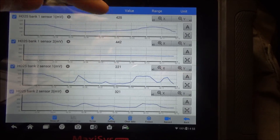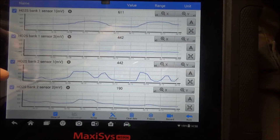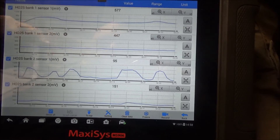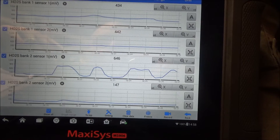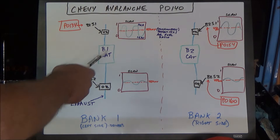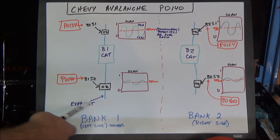You can see bank one sensor one is already working and active, bank two sensor one is active, bank two sensor two is active. The only one that's dead, stuck right at 450 millivolts, is bank one sensor two. Now that we've verified this sensor has no activity, we're going to go underneath the vehicle and check the wiring.